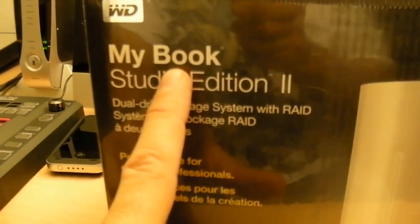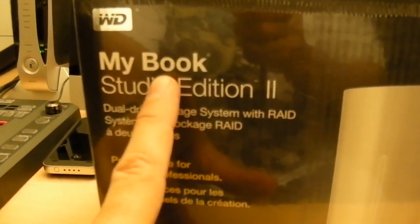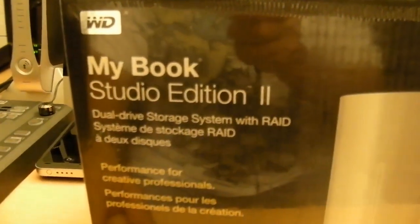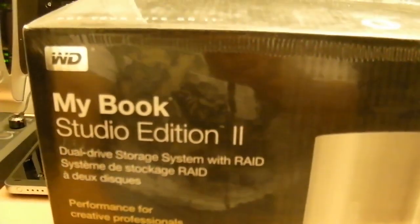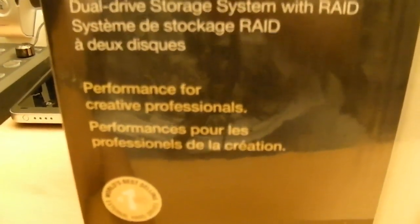Over to the product. The product is the MyBook Studio Edition II. It says 'Performance for Creative Professionals.' So even before I unbox this thing, I'm doomed to fail you with the product because I certainly am not creative and I'm certainly not a professional.